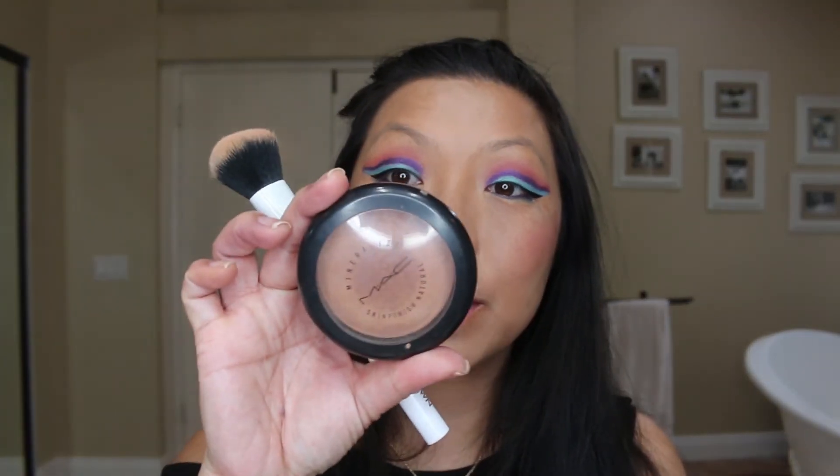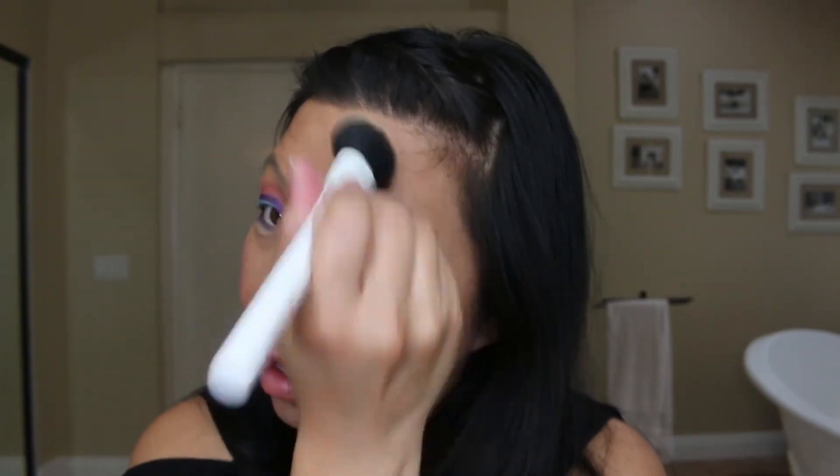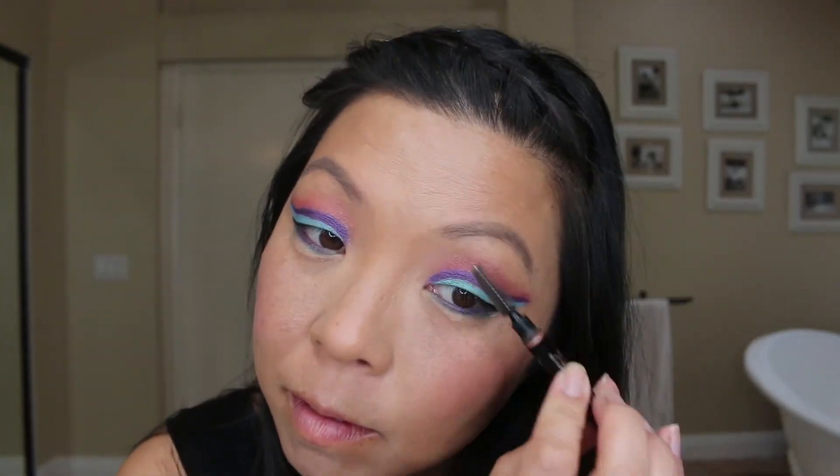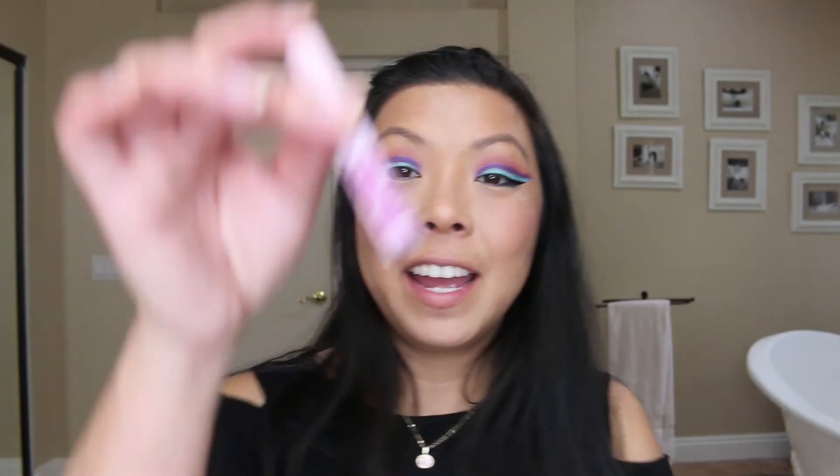That's bright. Let's do some bronzer — I'm going to use this MAC bronzer. I don't know if I really conquered this, but it definitely got me to try a different technique that I probably wouldn't have tried otherwise — so that's good, I guess. Let's work on the eyebrows. I'm going to use my Anastasia brow definer.